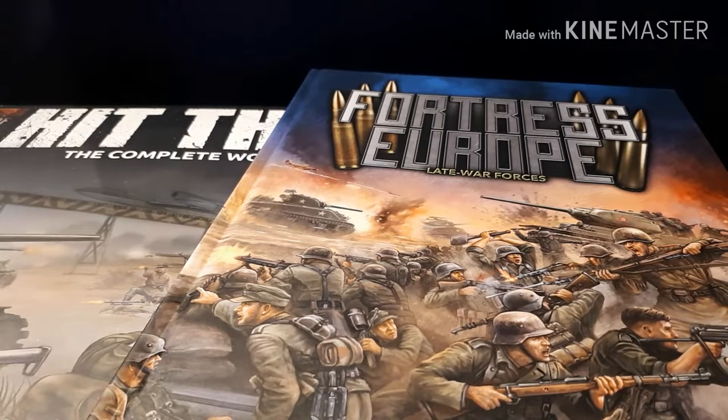So yes, welcome to Flames of War 4th edition. Doing it properly this time, not just doing a hash between 2nd, 3rd, and 4th with all the books I had before. This is going to be proper version 4 Flames of War.